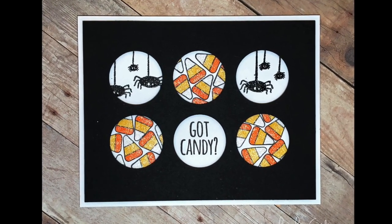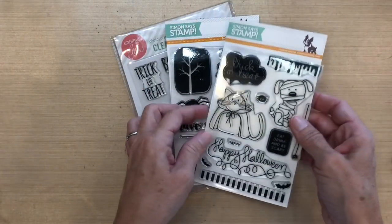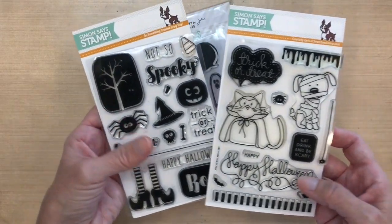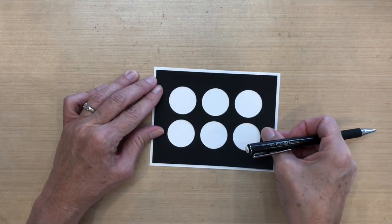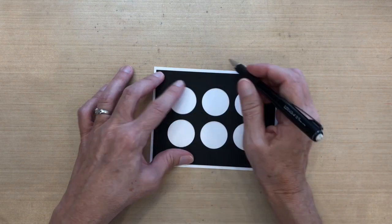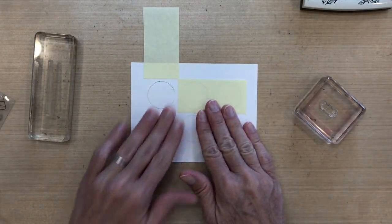Hi everyone, it's Darlene. Welcome to my launch for the October Halloween challenge. I'm using the Simon Says Stamp repeating circles — it's just a single die so they're nice and even. I pulled three Halloween sets from my stash and I'm going to use one or two stamps from each. I'm die-cutting a piece of Stampin' Up black cardstock, four by five and a quarter, which fits nicely inside my A2 Neenah Solar White. I'm going to outline my circles so I have a guideline for my stamping.